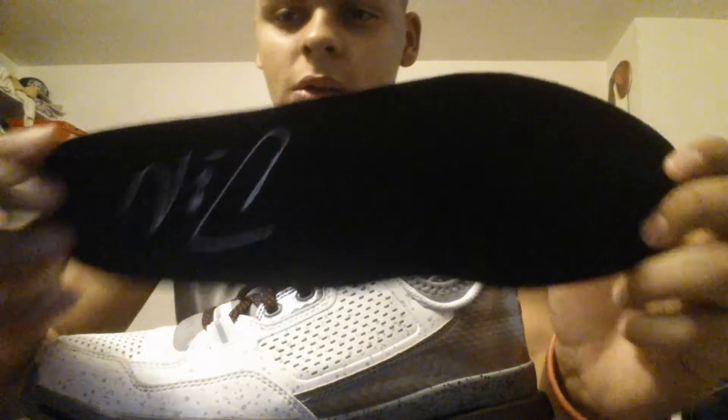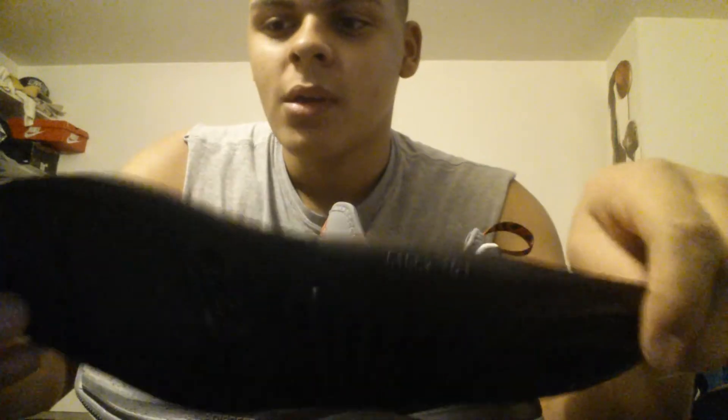It came with this insole right here — you can see the signature and number. It's a weak little thin one, not really thick or anything. But I had a pair of Crazy Quicks insoles and it's much thicker. These are the good ones right here — I cut it so it would match, and right now I have my Adiprene insole in the Damien Lillard's.